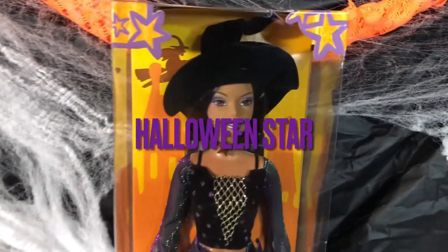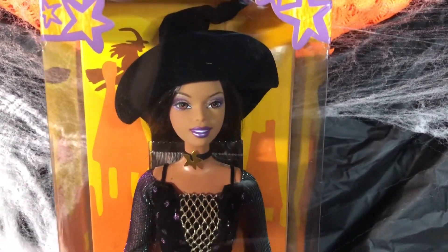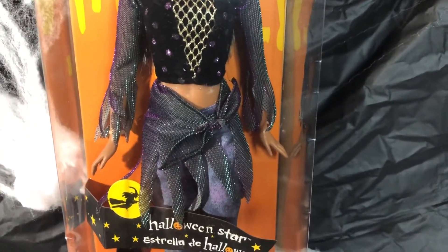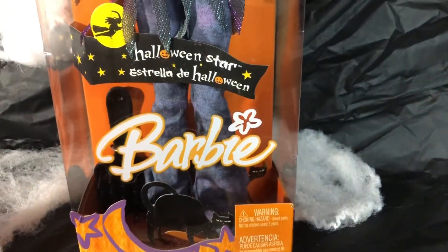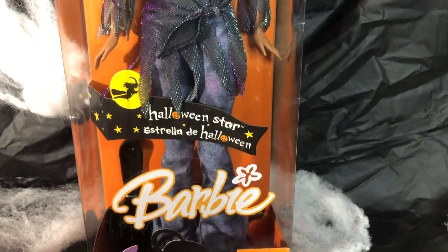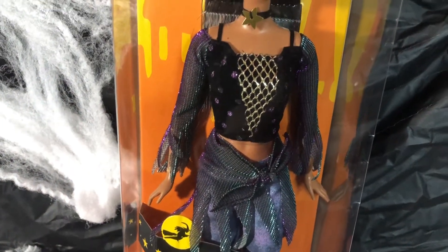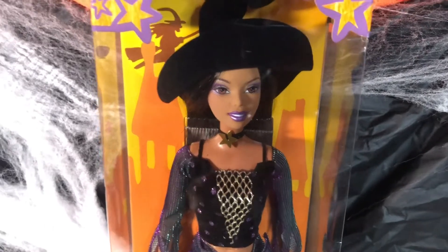Our next Halloween Barbie doll's name is Halloween Star. Mattel gave her a big flop hat, but it's velvet — a velvet flop hat. Looking at her top, it accentuates at the waist, and she has this material tied around her waist. She also has blue jeans, and the same material that's on her top sleeves is tied around her waist. And her hat, like I said, is velvet — that's different, and it's not as big as the other Halloween Barbie dolls.